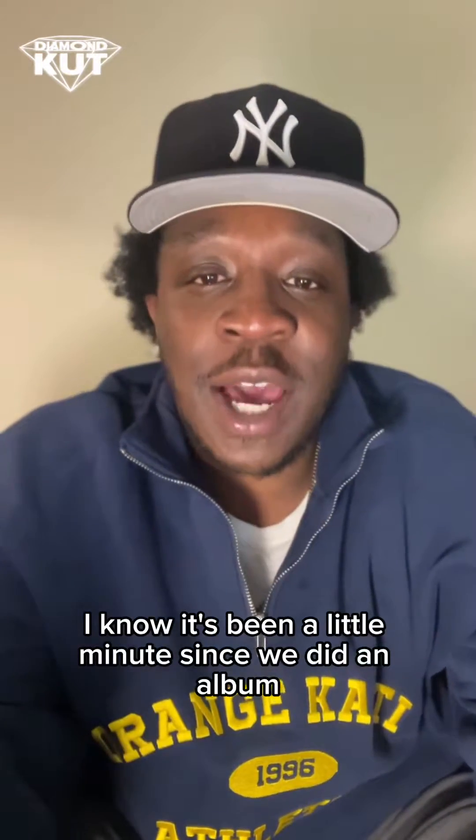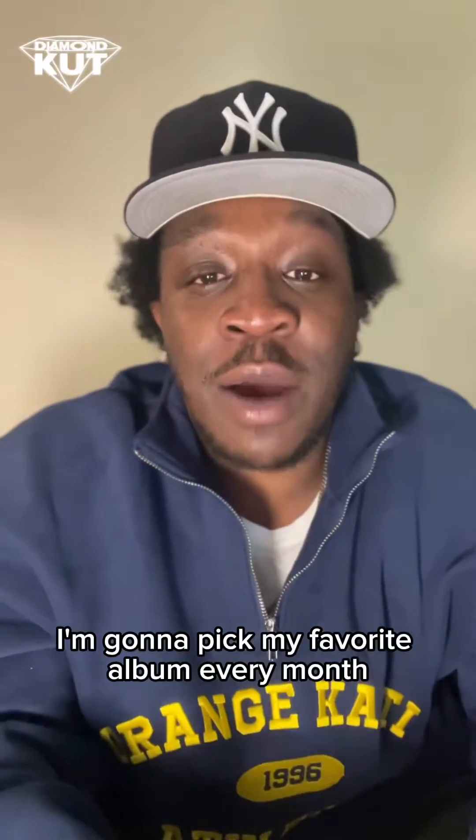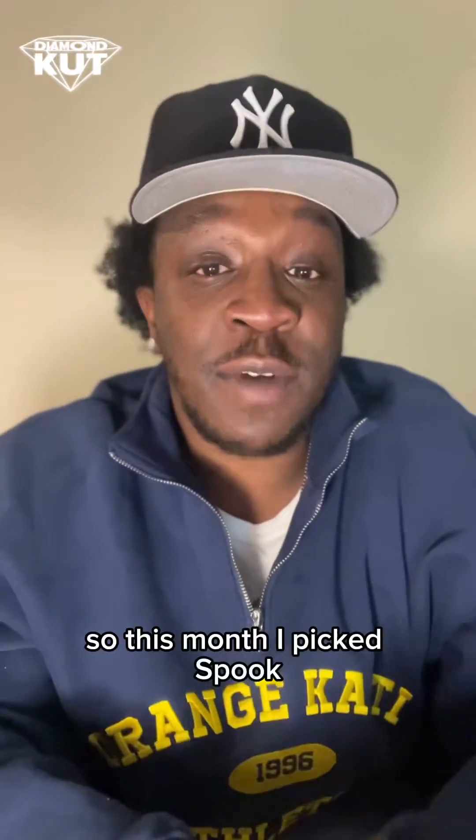I know it's been a little minute since we did an album review, but we're back now. This time around, I'm going to pick my favorite album every month, whether it be indie, underground, or major release, and I'm going to talk about it a little bit. So this month, I picked Spook.